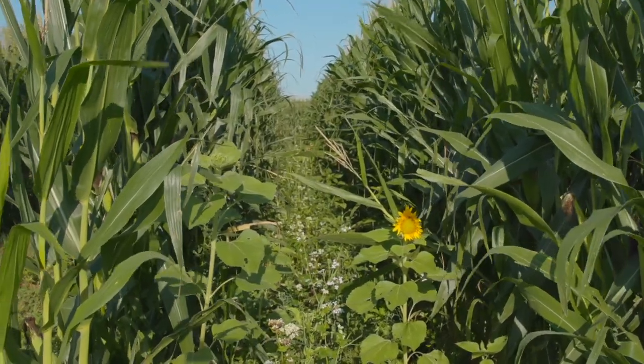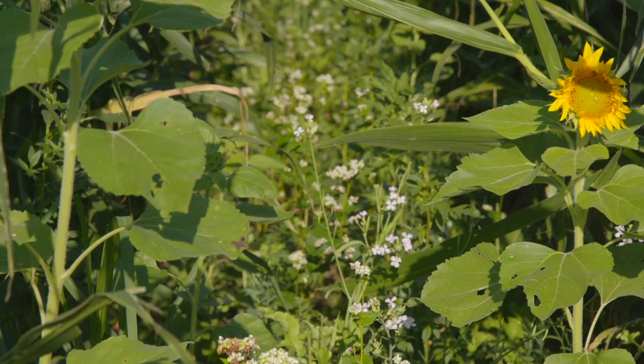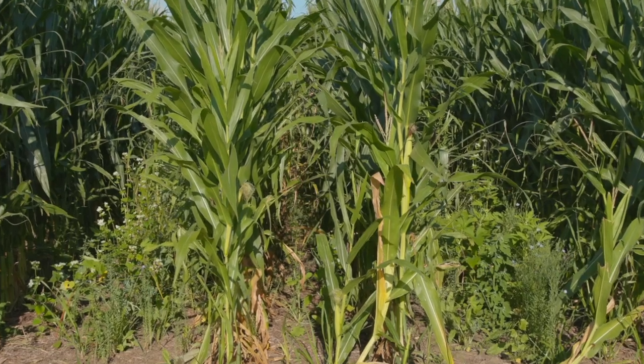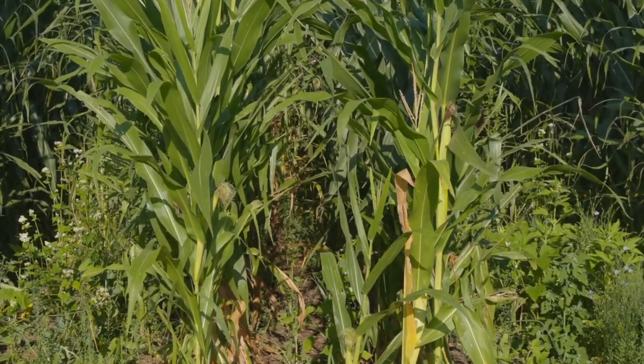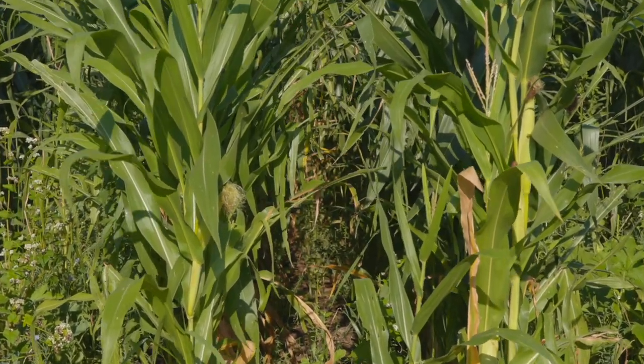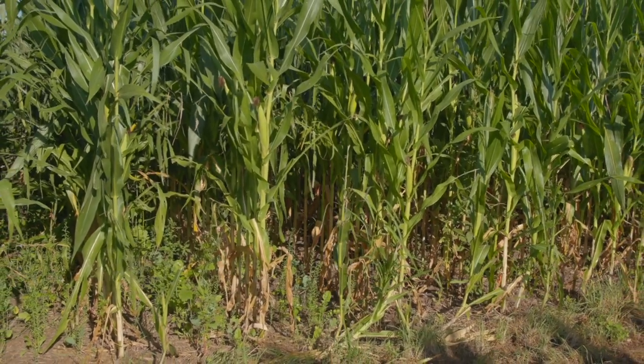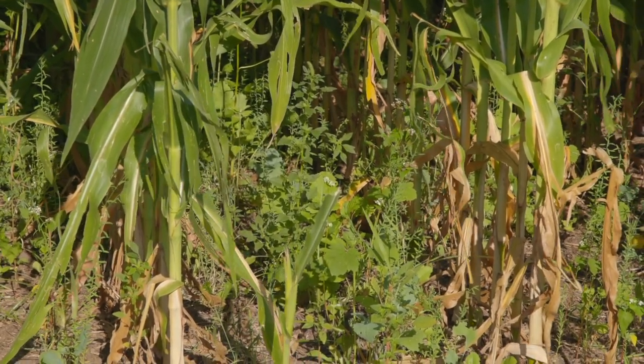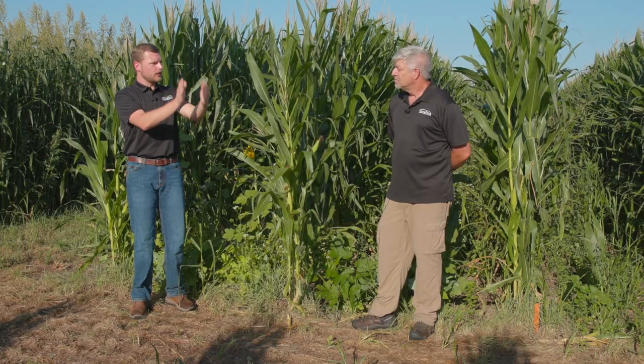In 60-inch rows, you can make just about anything work because there's plenty of sunlight. With the skip-row spacing, there's a significant difference in cover crop growth in the 60-inch gap versus the 30-inch gap. In the 30-inch rows, growth is definitely compromised due to lack of sunlight, and that's where the difference in planting date shows up most. On the 30-inch rows where we went with heavy brassica rates for late-season grazing after harvest, those brassicas are held back by lack of sunlight — but once we roll through with the combine, I think they're going to pop and give us some really nice fall forage.